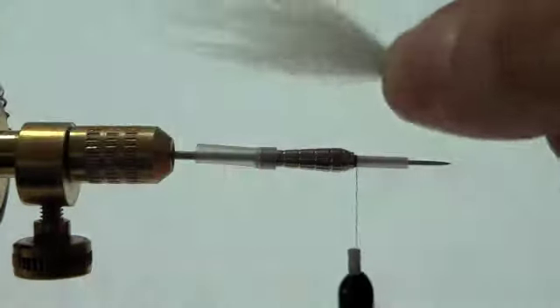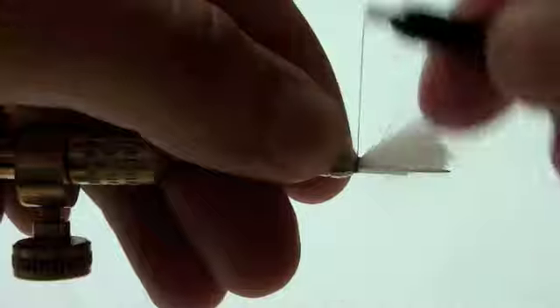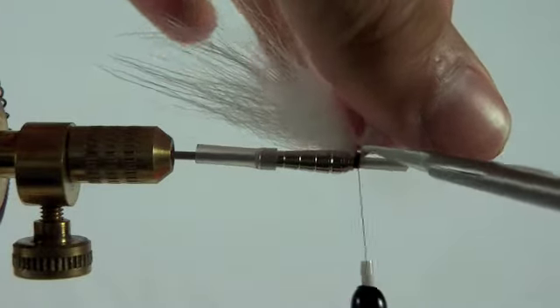For our first wing we're going to take some white arctic fox tail and tie it directly onto the liner tube right in front of the brass tube. The brass tube will give the wing some flare.